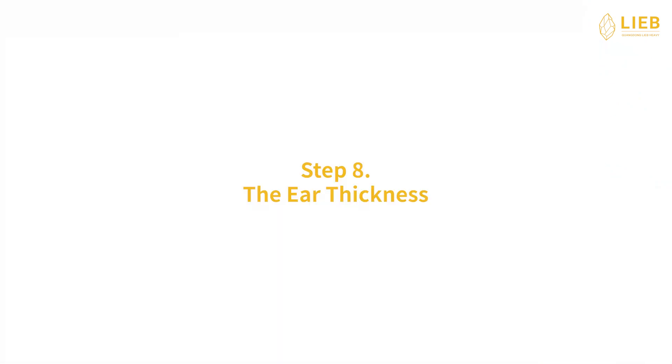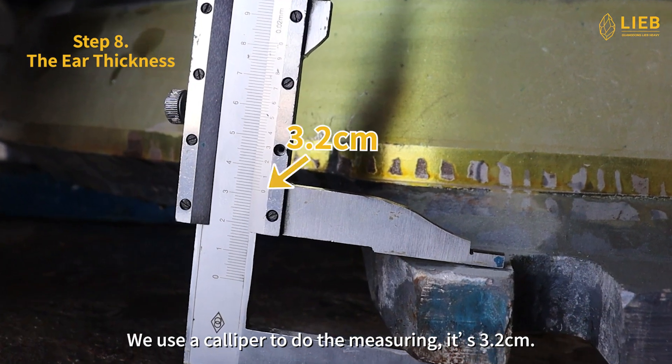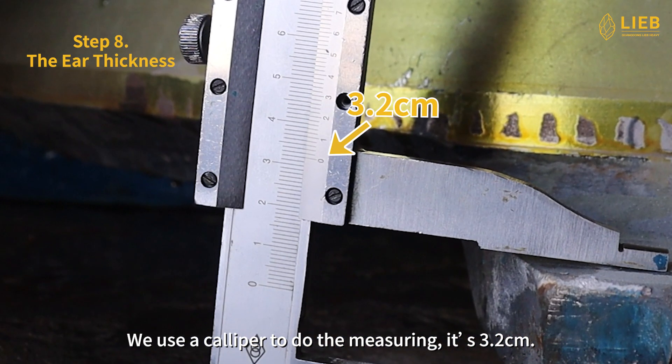Step 8: The ear thickness. The ear thickness counts from the ear bottom to the ear top. We use a caliper to do the measuring. It's 3.2 cm.